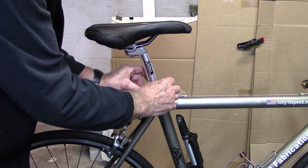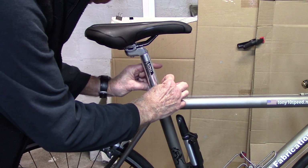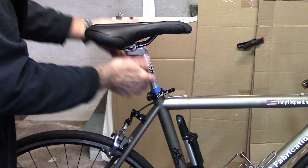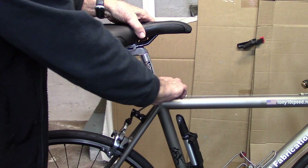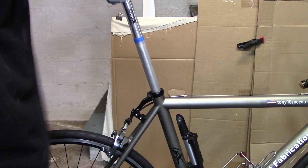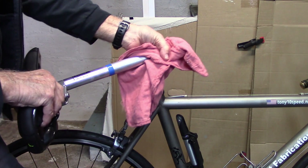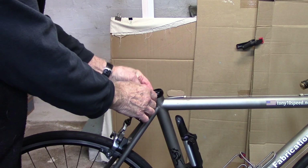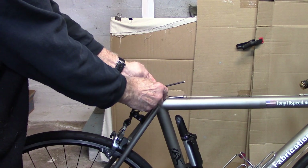First, mark the seat post with a piece of tape so we know how far to reinsert the post when we finish without having to measure. Now we can remove the post, wipe it clean, and remove the clamp.